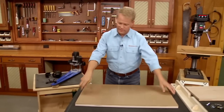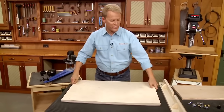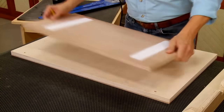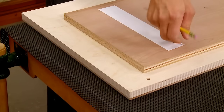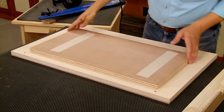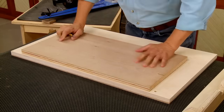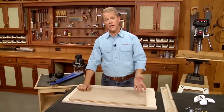I'll get the router out of the way, flip the table over, and elevate it using a scrap of plywood. To attach it securely I'll use double-sided tape — just peel that off. When I attach it so it covers the area of the slot, the result will be backing up the cut and minimizing any chip-out.